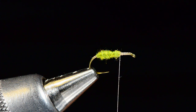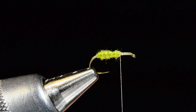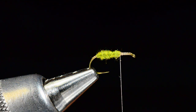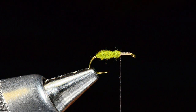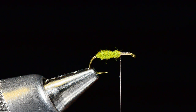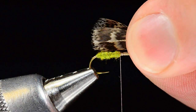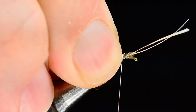Now for the wing, I'm going to use a couple of Hungarian partridge feathers off the shoulder — a mottled brown color. You want to look for feathers with good tips. I'll oppose them and even the tips up so the feathers are curving away from each other and are about the same length, then strip the fibers down. I'll measure them about a shank length long, set them on the hook, hold them in place, and come up with a pinch trap to catch them, then make a little band of thread.